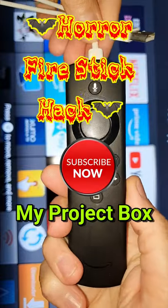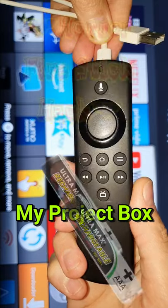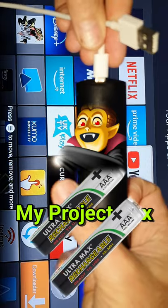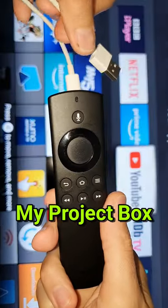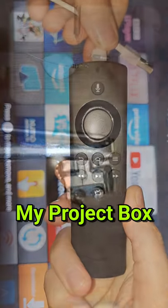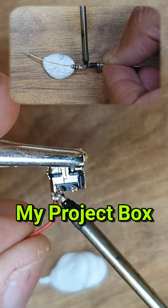Subscribe to my Project Box now! In my upcoming video I'll show you how to stop this Amazon Fire TV remote from being a battery sucking vampire into one that never needs battery replacing again. I add a USB charging socket and you can charge it straight from your phone charger. It's a simple little hack and you can watch it in my upcoming video.